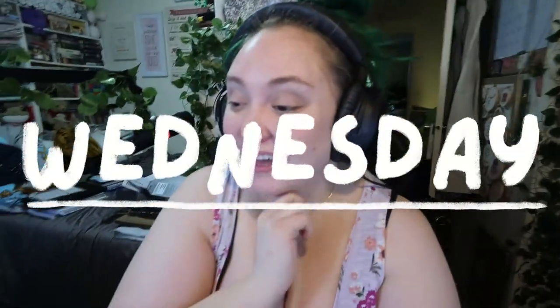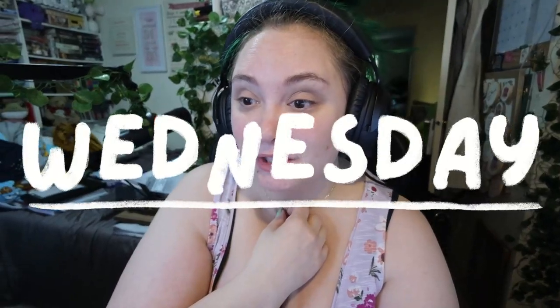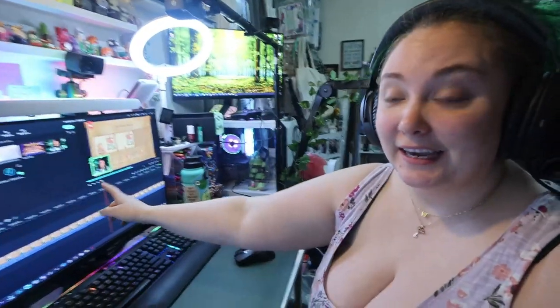Good afternoon, happy Wednesday, and welcome back to the vlog. It's about 3:30 now. I am just doing exciting things like editing a video, watching another video, downloading another video, and just trying to get through stuff. I got two demos edited yesterday, and then Wesley and I watched some Grey's and then played through some American Truck Sim, and that was a wild time. I'll try to remember to insert some clips here.